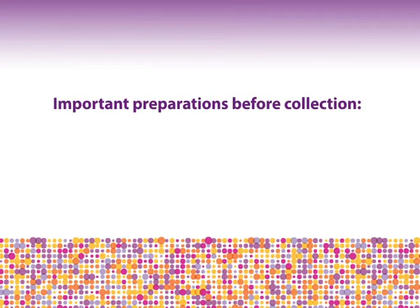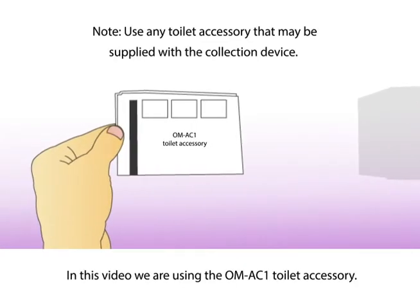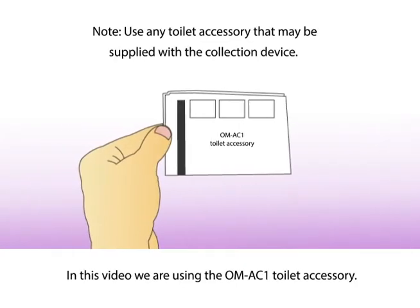Important preparations before collection: empty your bladder before beginning. Collect the fecal sample free of urine or toilet water. Toilet paper or tissues may be required. Use any toilet accessory that may be supplied with the collection device.